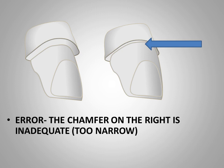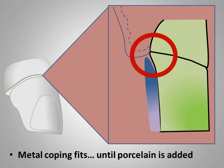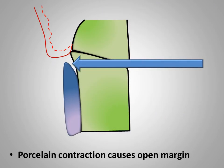This slide illustrates a chamfer finish line with inadequate width. The metal casting fabricated for this preparation may have good marginal integrity when tried on the prepared tooth. However, when the metal is taken through firing cycles of porcelain, strong contraction shrinkage of the porcelain can deform the thin metal, resulting in an open margin on the completed restoration.